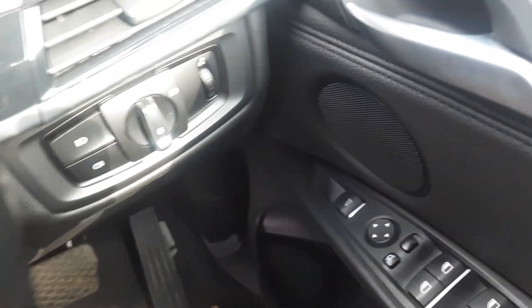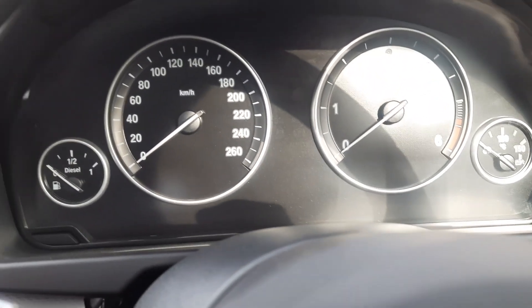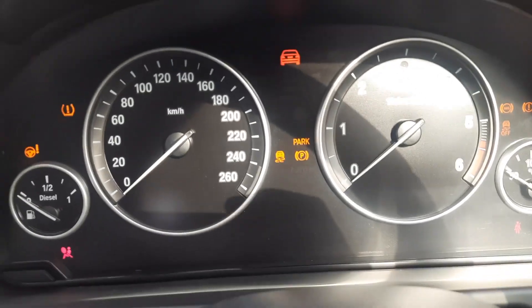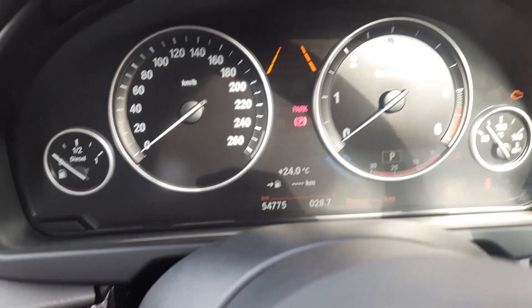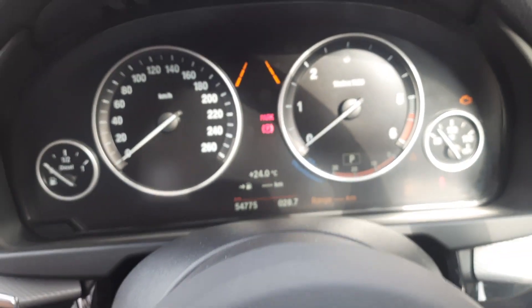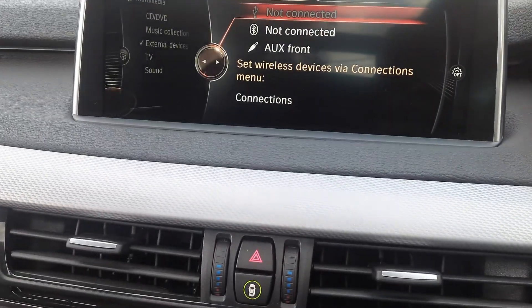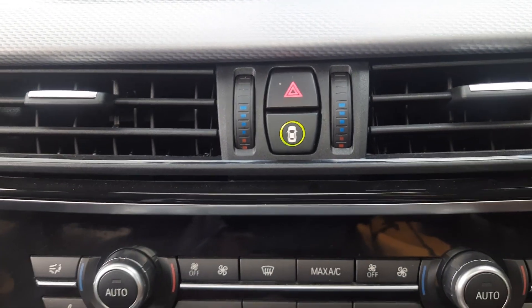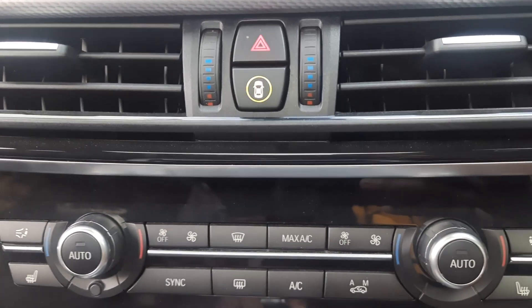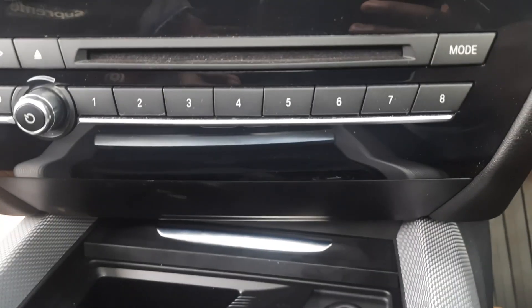Down there you have a button to open up your boot. This is your driver's dash — let me turn it on. That's your driver's display dashboard. This is your infotainment screen — it's very huge.